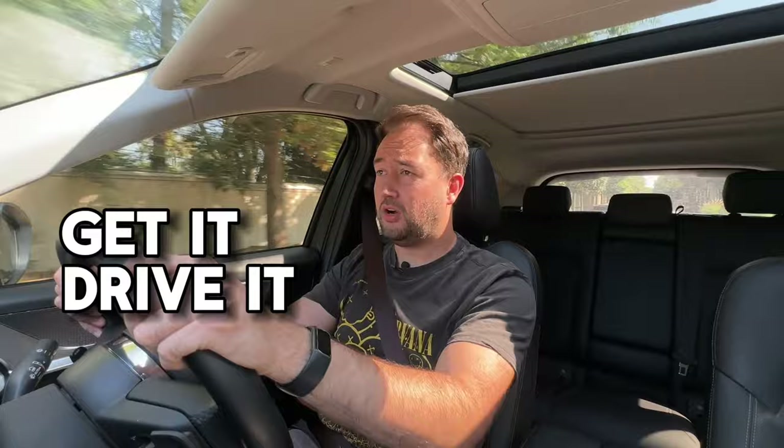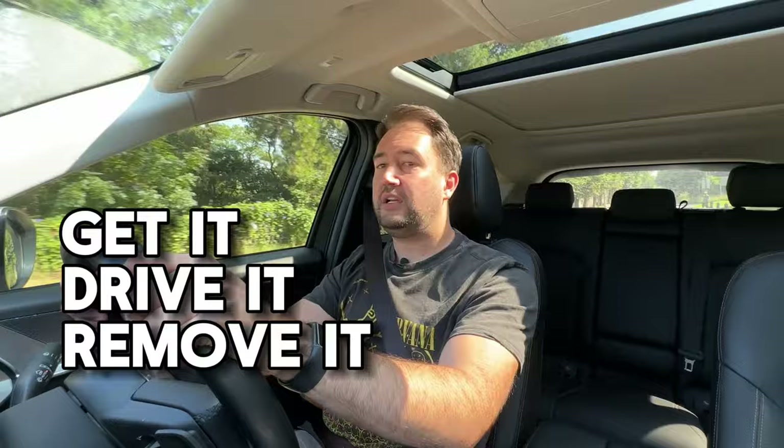Onto the verdict — in the form of the GDR test: should you get it, drive it, or remove it? For me, I'd go and drive it. There's a lot of competition in this segment, with Chinese cars offering much more value at a similar comfort level but a far cheaper price. But if you're a Mazda fan, go drive it and see if you're happy with the spec for the price. Also, hold out for the new 3.3-litre diesel coming in March — I think that's going to be a game changer in terms of performance and spec.